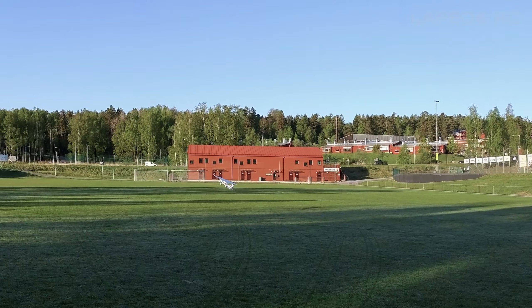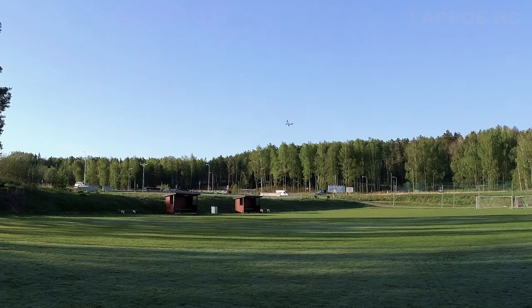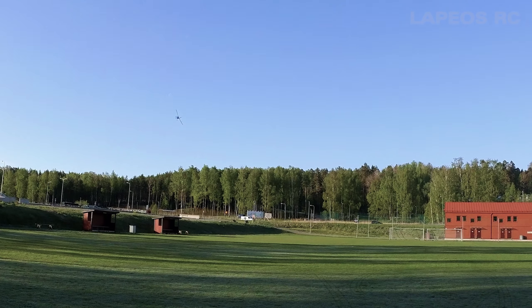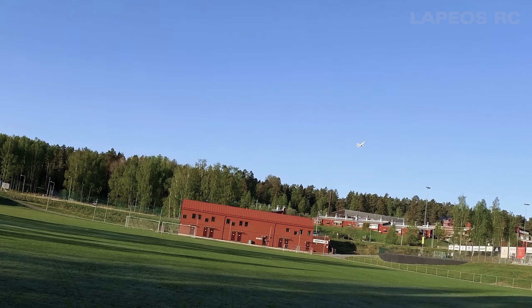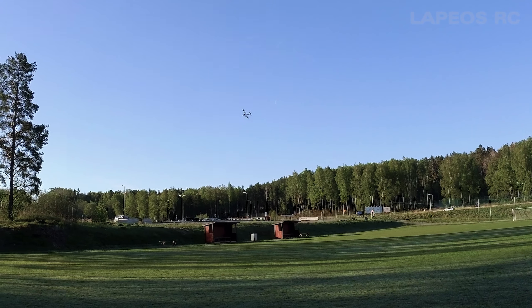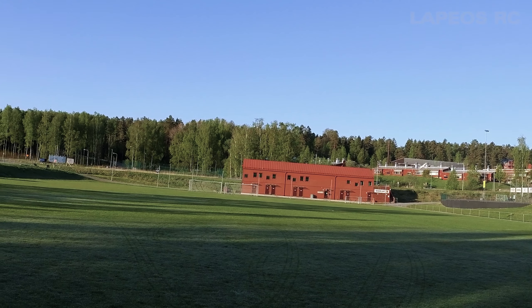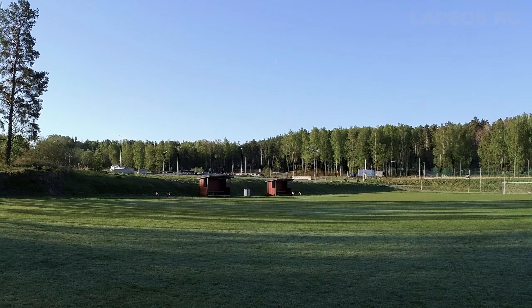I'm doing a lot of landings just to show the great performance even in the tricycle gear configuration. Instead of having my NX10 give me a tone alarm, I set it to voice, which is actually much more pleasing than the annoying beep sound.